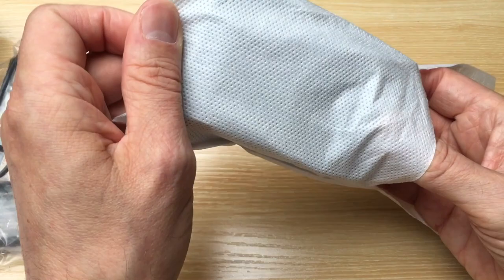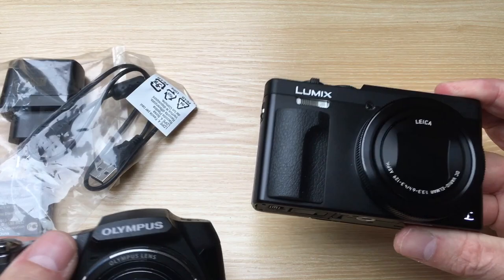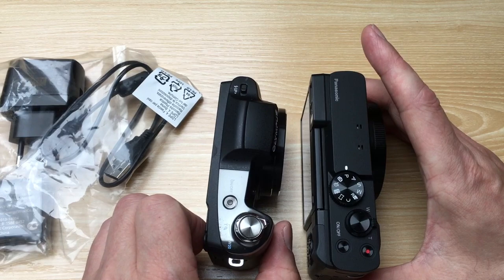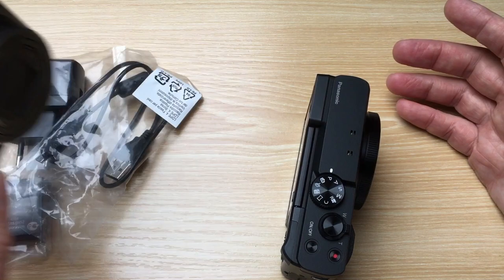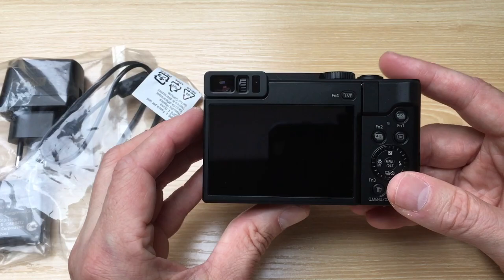It's very well protected. First impression: it's fairly heavy, almost the same weight as the Olympus, but a bit different in shape — a bit bigger, a bit wider. It shouldn't be a problem on the layout to hide it in different corners to get special shots, close-up shots, etc.